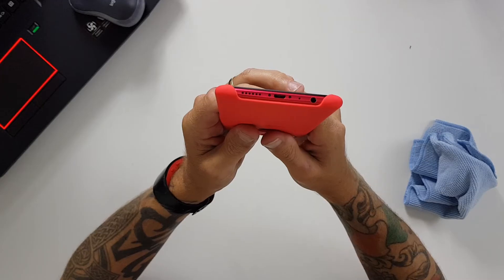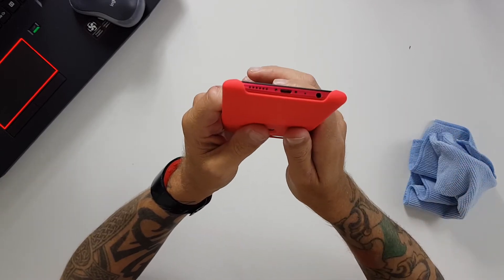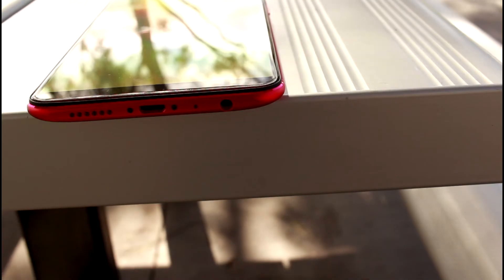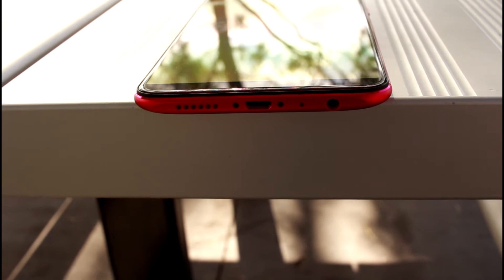On the bottom you've got your micro USB which I'm pretty disappointed with — those of you that have gone to USB type C will find it a struggle to step back to micro USB whilst fiddling around trying to get your charger into the device. But it does have a headphone jack, which I'm always glad to see. I don't think Bluetooth is the answer for everything, so good on you Oppo for including that on the R11s.